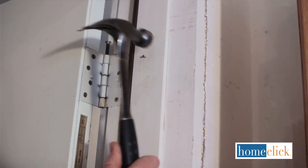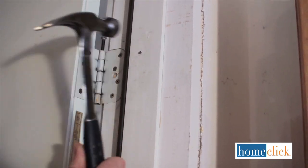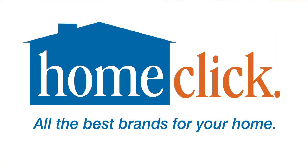Your thumb will thank you. I'm Jess Oppenheimer with HomeClick.com. For more exclusive home and garden videos, click the links below.